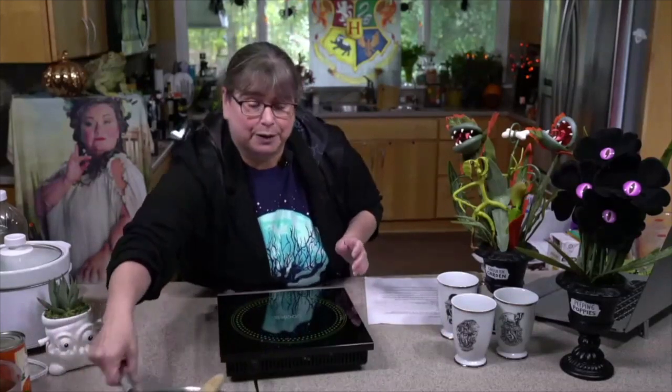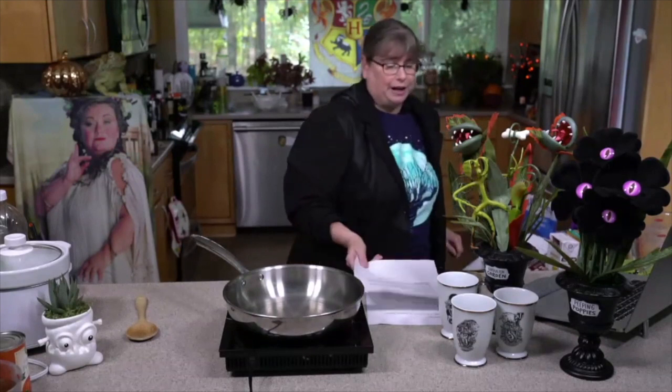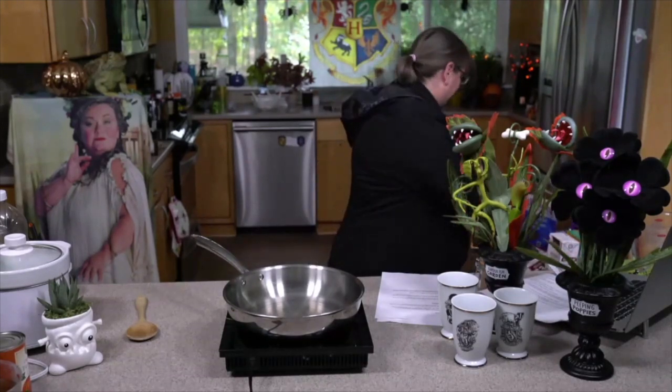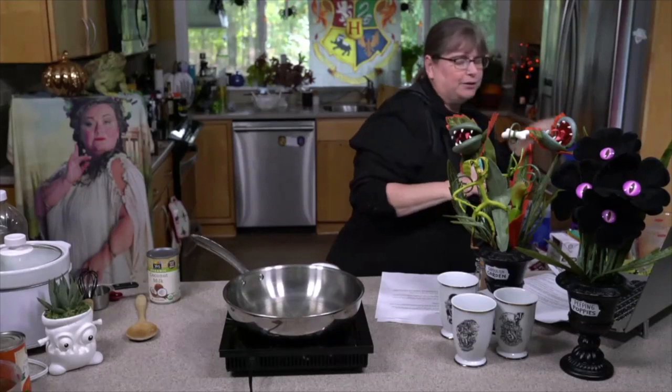Vegan butterbeer syrup — that's what we're gonna start next, which is the most exciting because I know a lot of you are vegans and you can't get this at Universal Studios because it's not vegan, and that's really kind of a pain. So what we're gonna do first is I'm gonna use full-on vegan butter. If you wanted to not use butter, you can use it optionally, but it does add some really good flavor.